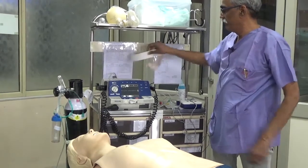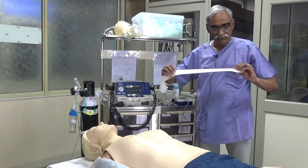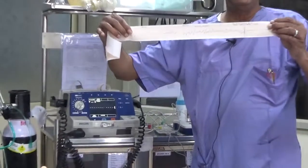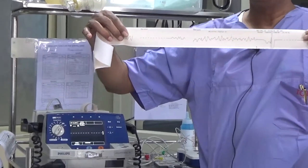Let me show you the rhythm now. You can see the rhythm and you can see that the shock has been delivered, and after the shock was delivered I have asked them to resume compressions.